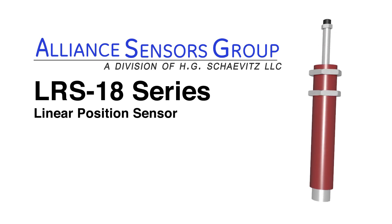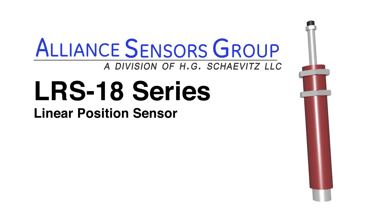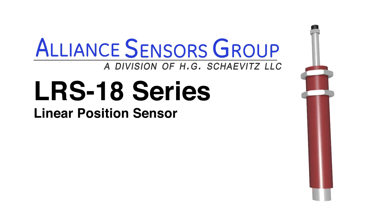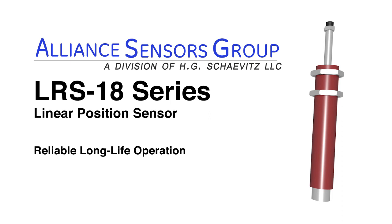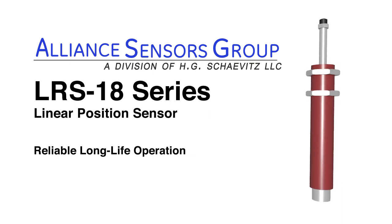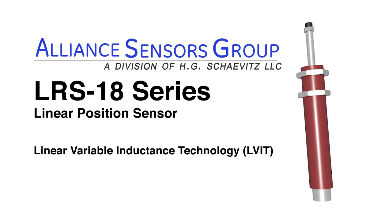The LRS 18 series of spring-loaded linear position sensors from Alliance Sensors Group, a division of HG Chavitz LLC, offers reliable long-life operation utilizing LVIT linear variable inductance technology.